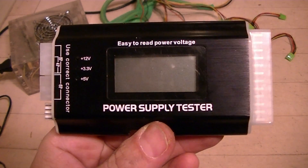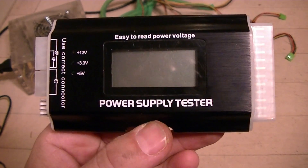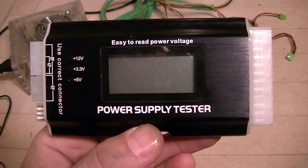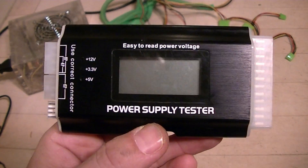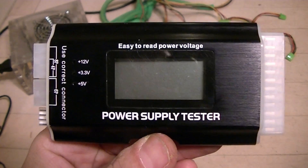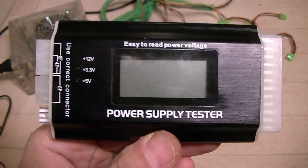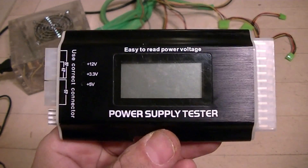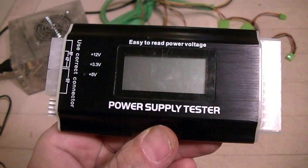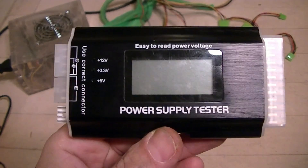I've been putting PCs together for about 15-20 years and I've encountered situations where I needed to test out a power supply, usually doing it with a multimeter. I was surfing Amazon and came across this power supply tester, thought it looked cool, and bought it for about 12 bucks. It came in the mail with virtually no instructions, so it kind of turned into a father-son project to figure out exactly how it works. Let's take a look at what this thing is.